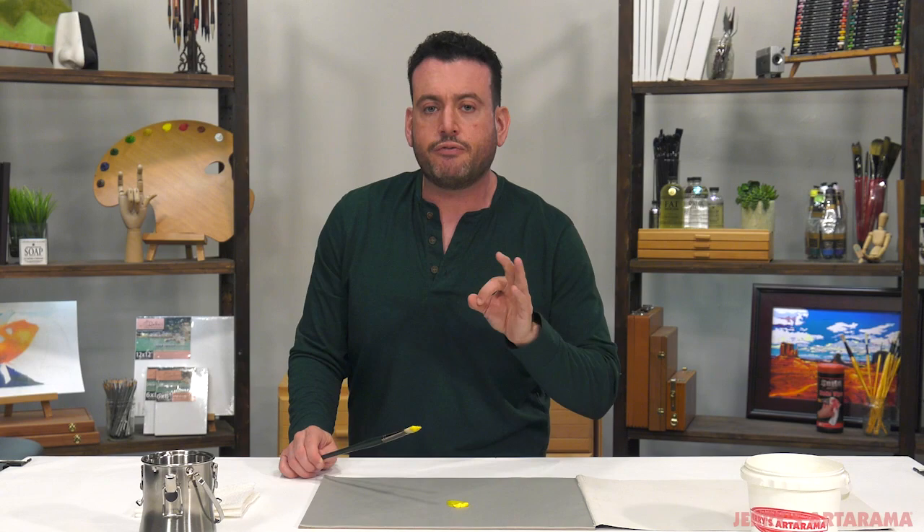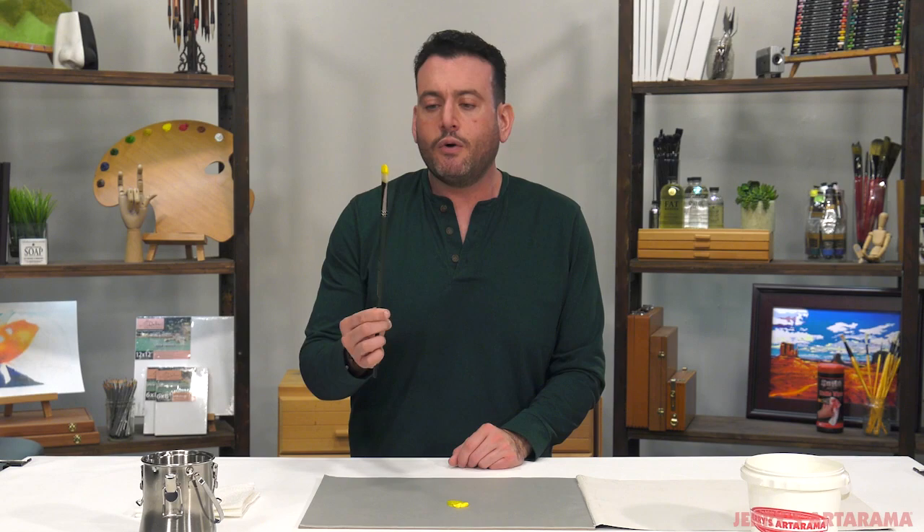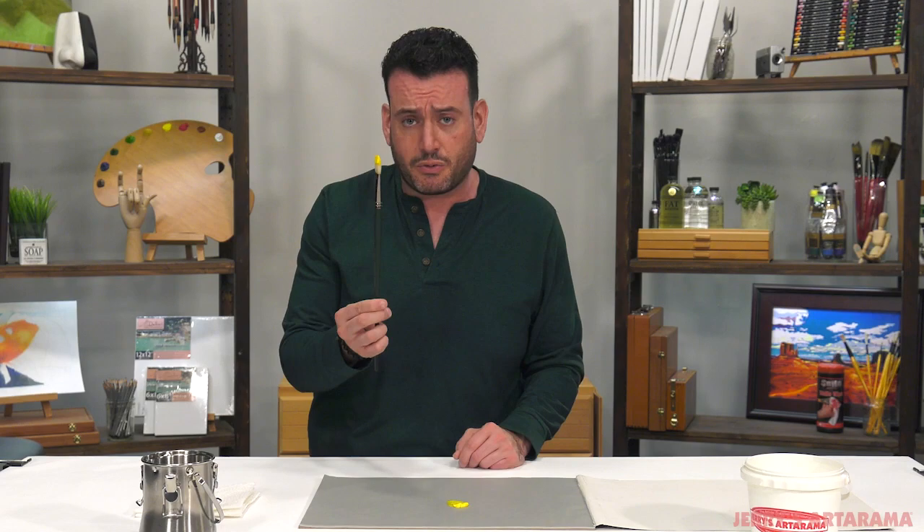The third thing might seem obvious: for God's sakes, do not let paint dry on your brush. With oil paint, you have a little bit of a window — you can leave it sitting for an hour or so and it won't be the end of the world. With acrylic paint, you do not have a window. You've got to keep those things clean.